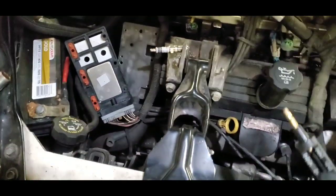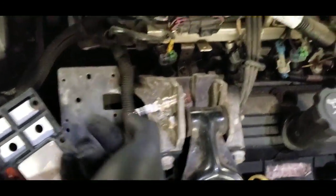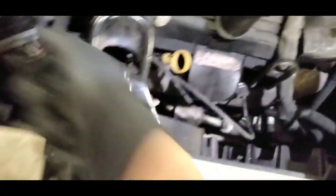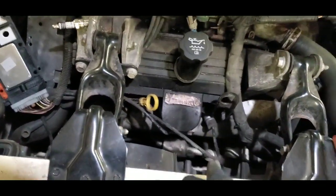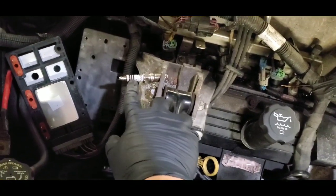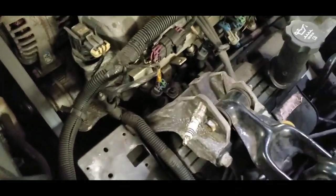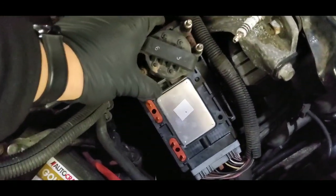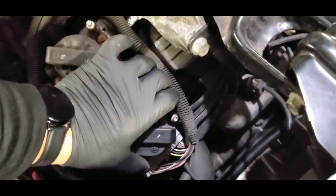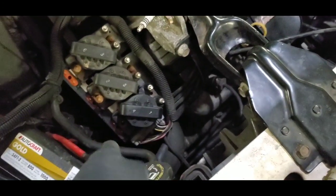Now, how did I check the spark? If you don't have one of those fancy testers, what I did was take another spark plug — there was already a hole there so I just tapped it in — and I unplugged the spark plug wire and plugged it into that spare plug. You have to have ground contact, so make sure it's on a bare spot of metal. I went inside the car, turned the key, and watched the spark. I was getting spark, but after checking all of them I noticed that number one and four were not sparking.